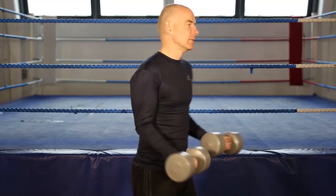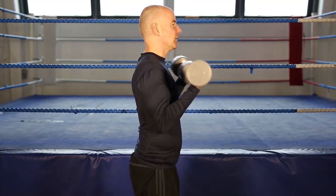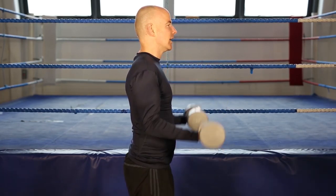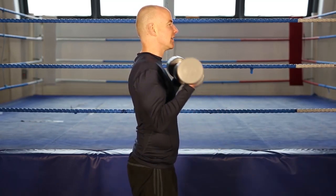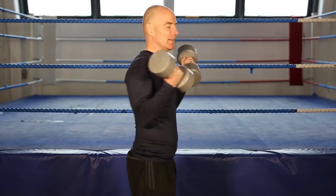1, 2, 3, 4, 5, 6, 7, 8. Give those biceps a workout. 1, 2, 3, 4, 5, 6, 7, 8, 9, 10, 11. One more. And 12. And finish.